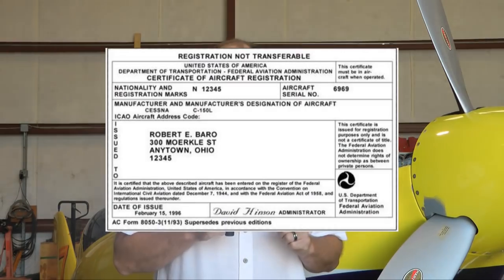One thing I cannot stress more importantly: whatever information appears on your registration — the 8050-3 — such as your name, address, aircraft model number, and serial number, those things must be written exactly the same way on every other document they appear on, including the placard, the airframe placard, and the ID plate. Make sure last name first or first name first is consistent everywhere. Very, very important.